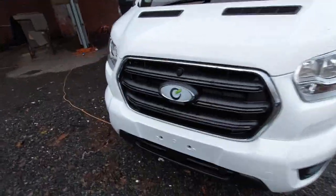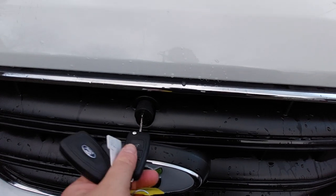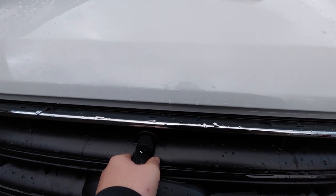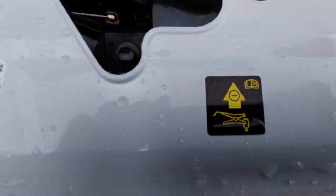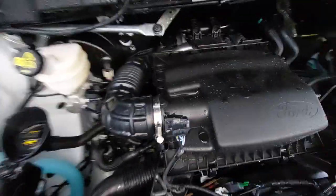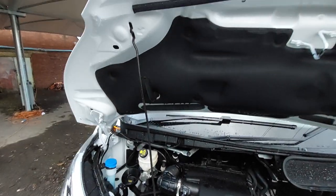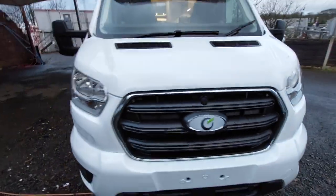Towards the front, one unique thing to the Transits is the bonnet release catch. Pop your key in, turn it to the left and then to the right, then with your opposite hand open the bonnet. Once open there are marked points showing the negative terminal down here, positive point, oil dipstick, and screen wash. It's quite easy to find everything under there. Just reverse what you did to remove the stay and gently close it, remembering to remove your keys.